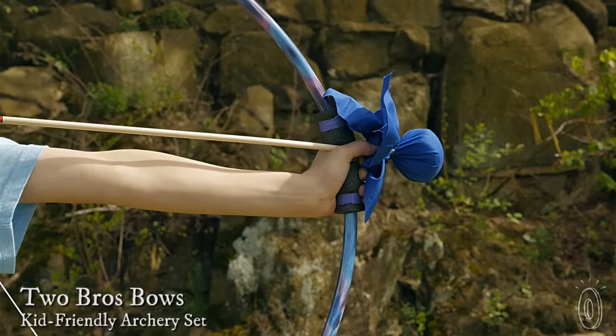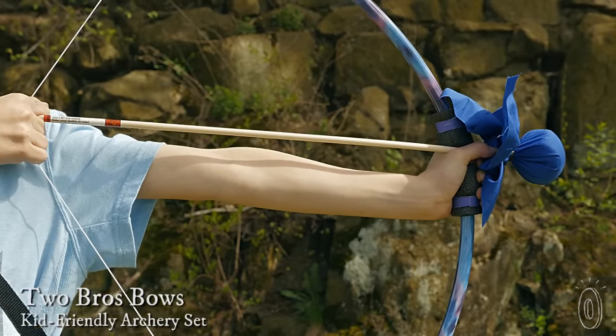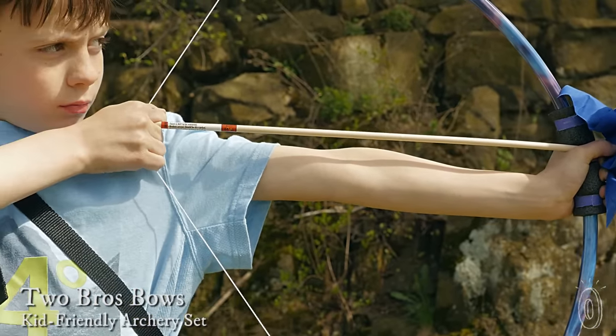When young brothers Duncan and Hayden wanted to make a little extra money, they combined their love of the outdoors with an entrepreneurial spark and created archery sets for kids like them. With their Made in the USA kits, Two Bros Bows is bringing the skill of shooting a bow and arrow to kids young and old.